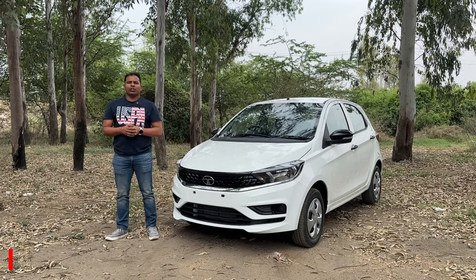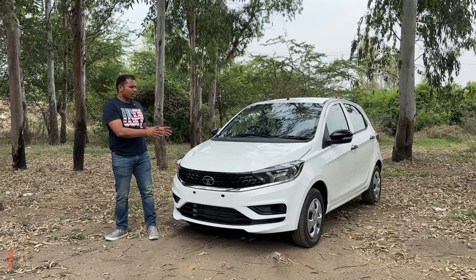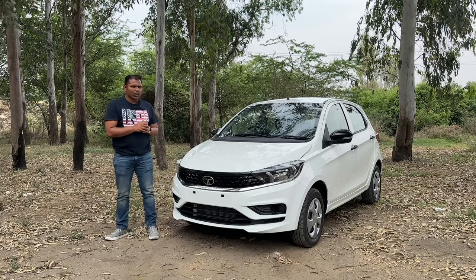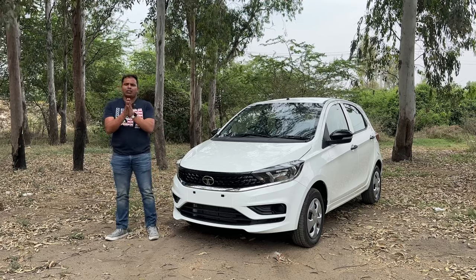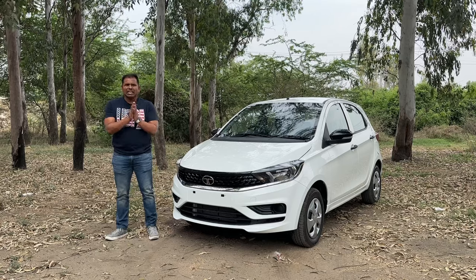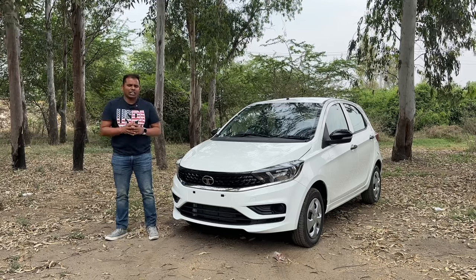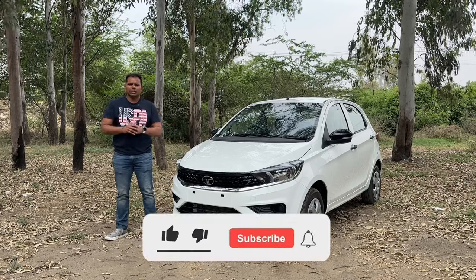Hello everyone, welcome to another video from Photo Quest. My name is Bhupinder, and today I have the Tata Tiago. We are going to cover this special XM variant of the Tata Tiago. This variant is special because its actual price will save you some money in the registration tax, particularly in Haryana.